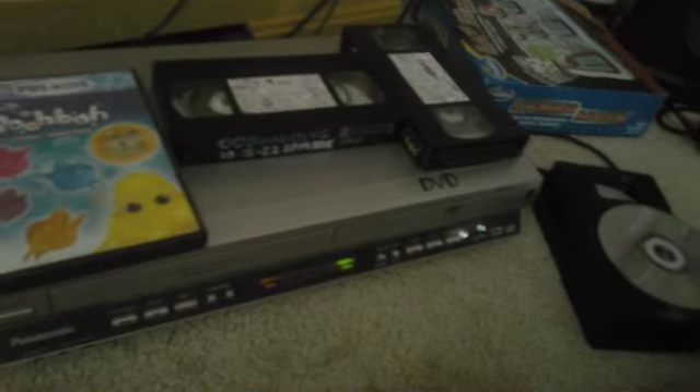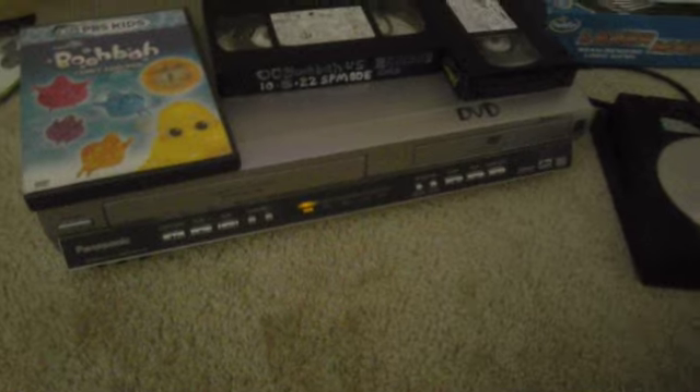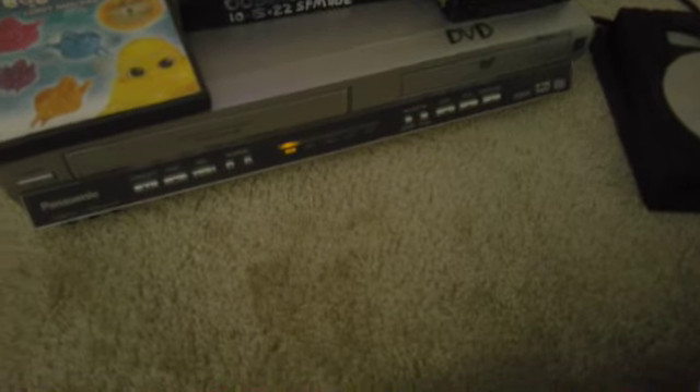This is actually a regular VCR, so yeah. I think that's all I got to say for this video — that'll be the last video. Subscribe to my channel everybody, triple like on this video, and I'll see you guys next time on my next video.